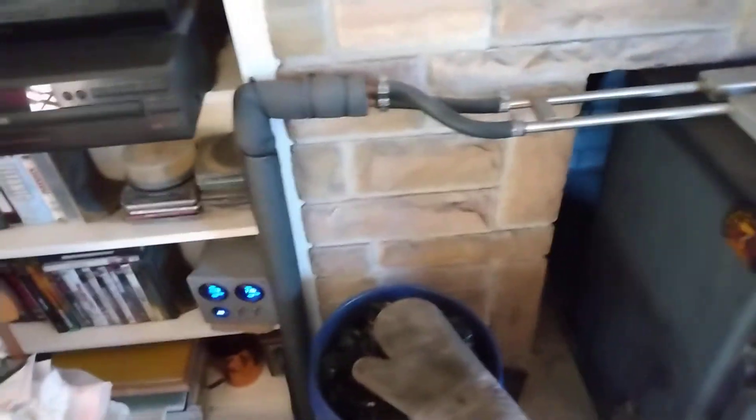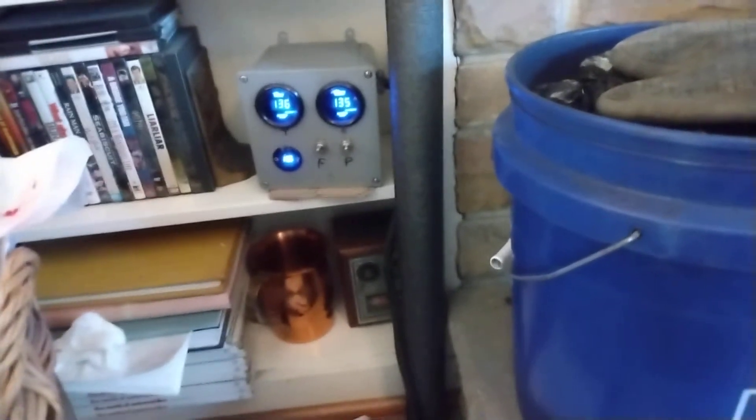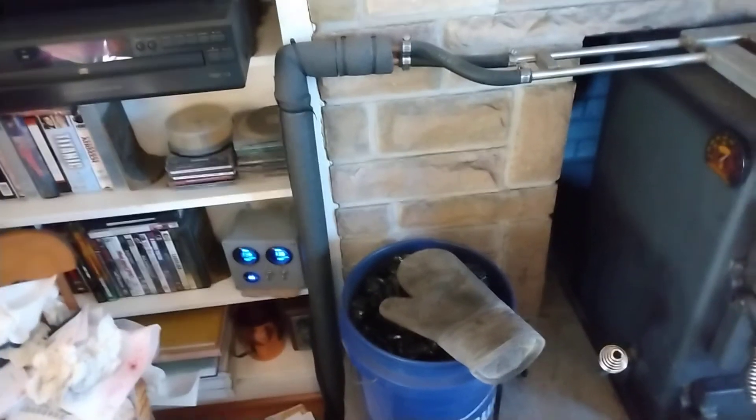Fluid runs through every one of the tubes you see, goes along these pipes, goes to copper, and goes down through the floor. This is my control box, and you'll see what that does a little bit later. It's got upper temperature, lower temperature, and battery voltage.